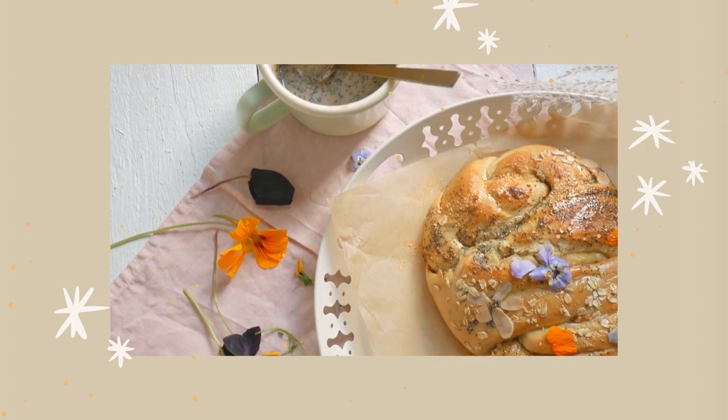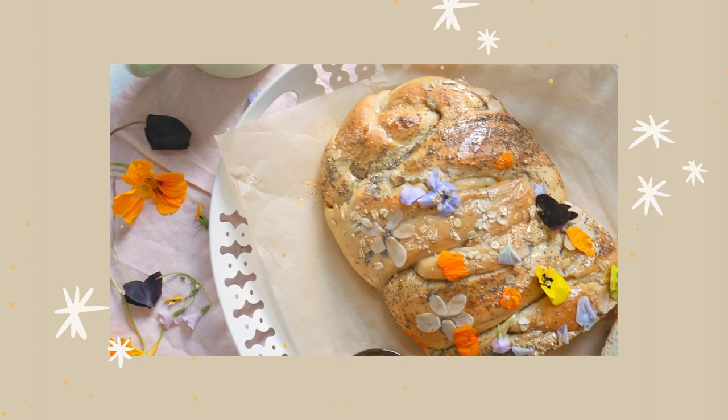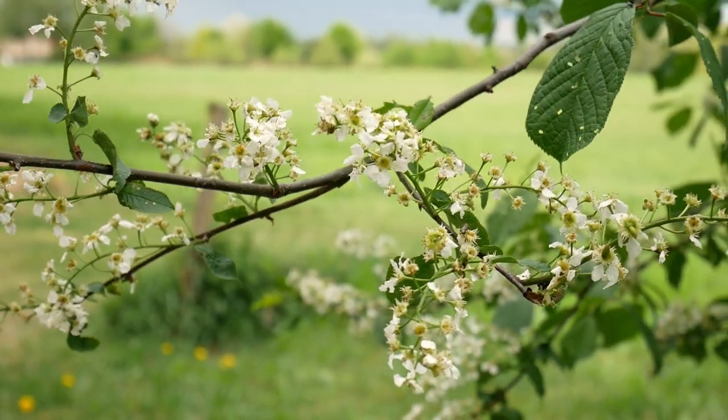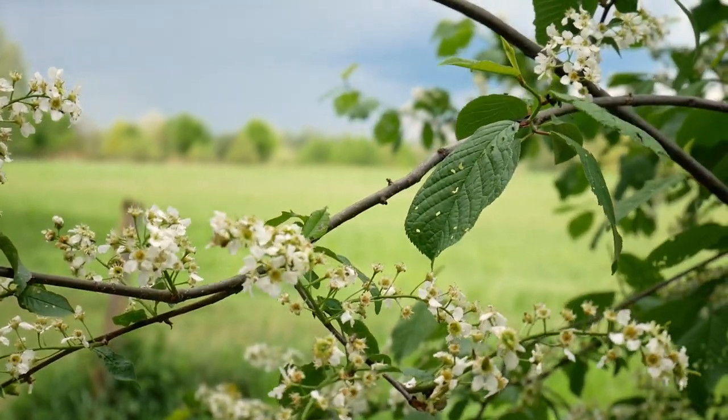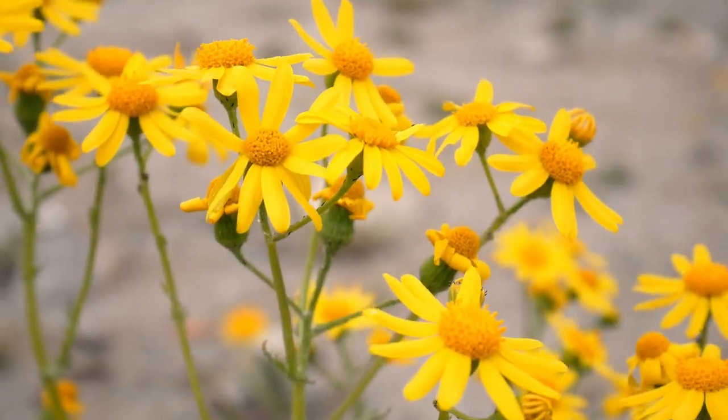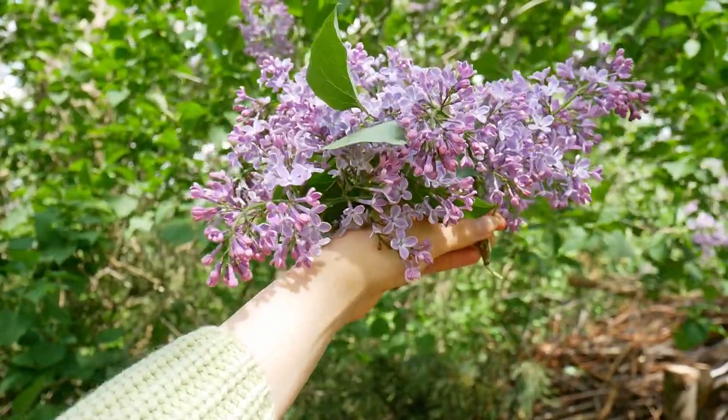Hi, hello and welcome back to my video recipe series where I'm baking something inspired by the Greek gods and goddesses. This time, since spring is officially happening right now, I'm going into full-on cottagecore, wholesome flower, nature appreciation territory.